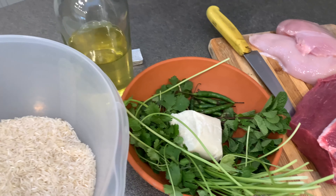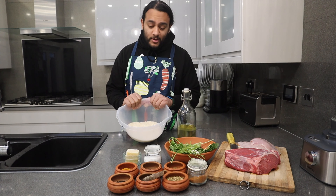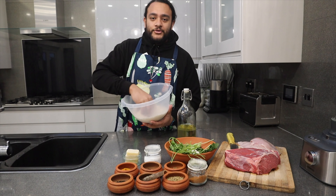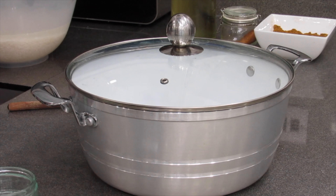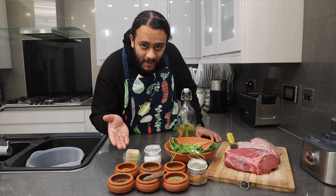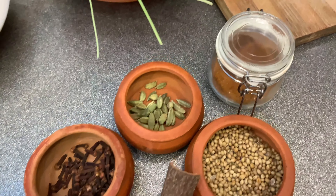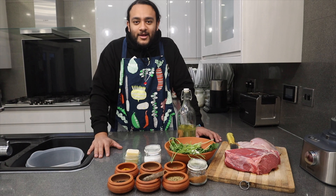We're going to get four cups of basmati rice, wash it thoroughly, then leave it to soak for at least one hour. Then we're going to move on to making the amazing Somali Hawash spice mix. This is the key ingredient in Somali food — they absolutely love it. It's basically like garam masala in the subcontinent.